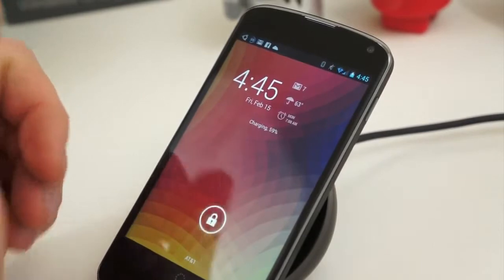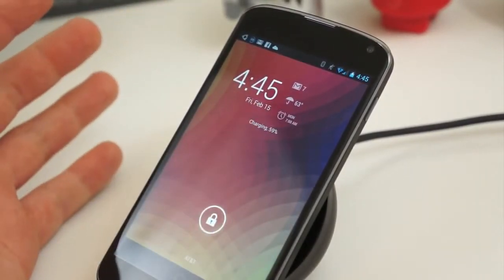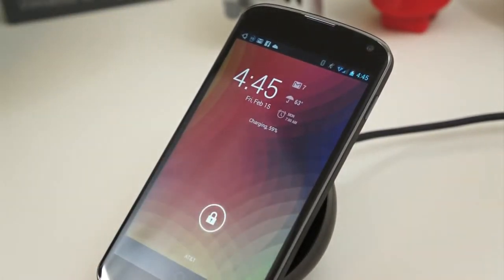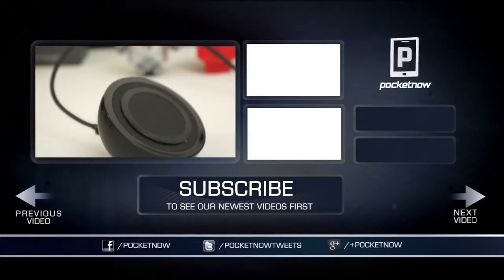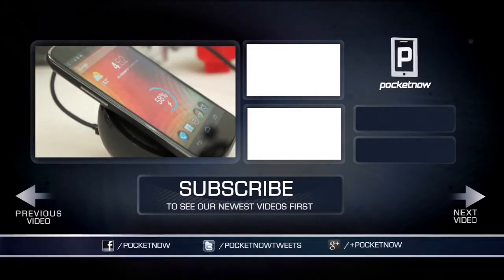The question is, is this thing really worth the money? It retails for $60, so it's not exactly cheap, but it is really cool and it props up the device. For me, it will probably remain a device in my personal arsenal for as long as I have the Nexus 4. This has been a quick look at the Nexus 4 wireless charging orb. I'm Taylor Martin with Pocketnow, and I will see you next time.